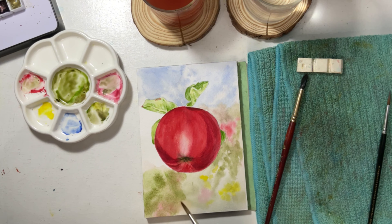Hi, I am Bianca. I am a watercolor artist. I create watercolor tutorials and art supplies reviews.